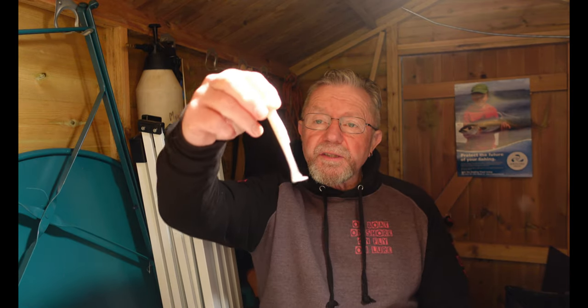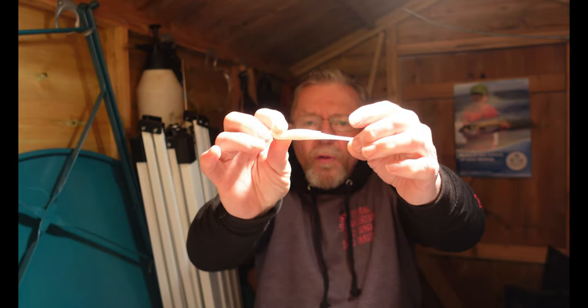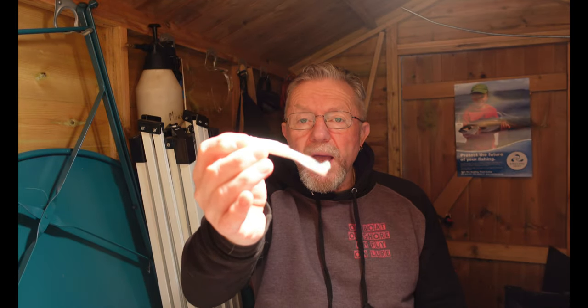I'm not going out fishing at the moment because I'm kind of locking down until the infection number comes down a little bit more, so I'm looking for things to do. I promised last year that I would show you how I make these soft lures. Last year I did catch some quite nice fish using these lures, and there's nothing more satisfying than catching a fish on something that you've made. The ones I was using were a nice white lure rigged with a weighted hook, and they fished really well - I had bass on them, pollock, and various other species.